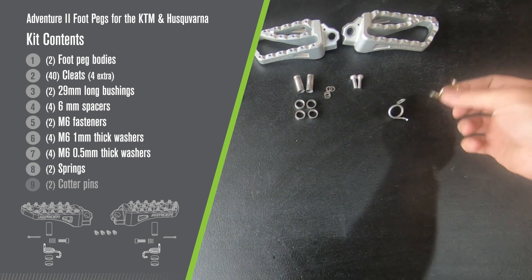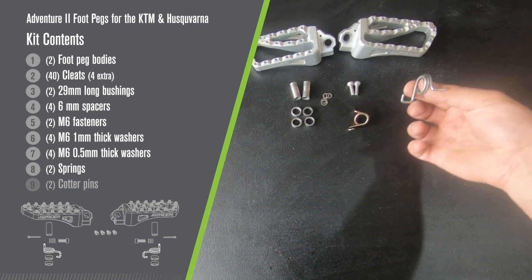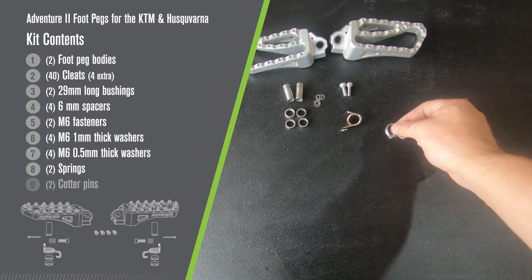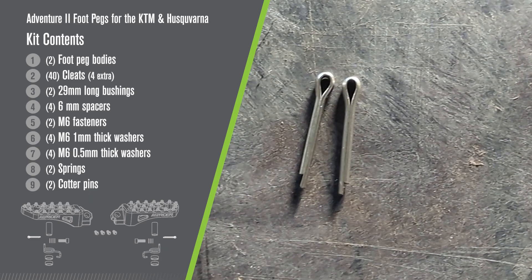A rider's right hand spring, which is yellow, and a rider's left hand spring, which is silver. The springs will be reversed if you want to use the lowered option — more on that later. And lastly, you'll receive two replacement cotter pins.